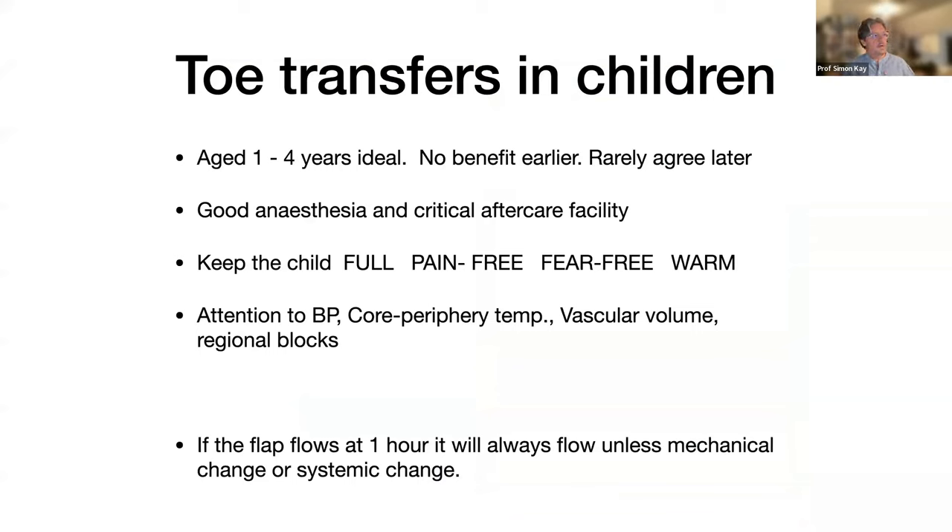In those 300 cases I've learned a lot. The ideal age is one to four years. I have done them as young as five months, but there's no benefit in that — you're asking parents at a very vulnerable time to make a very difficult decision. One year gives the parents enough time; four years means treatment can be complete before school for most children.